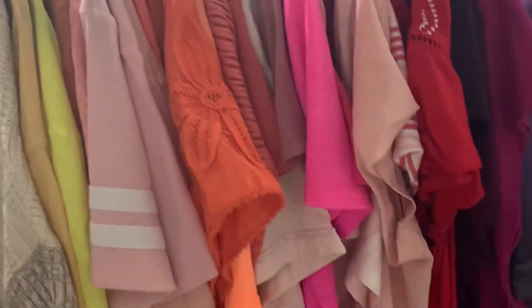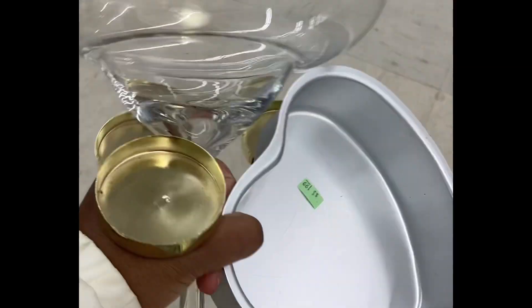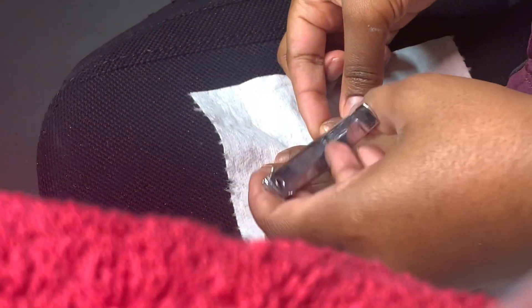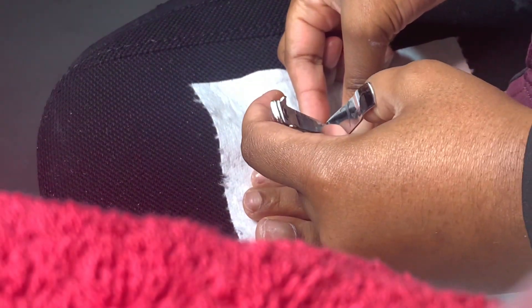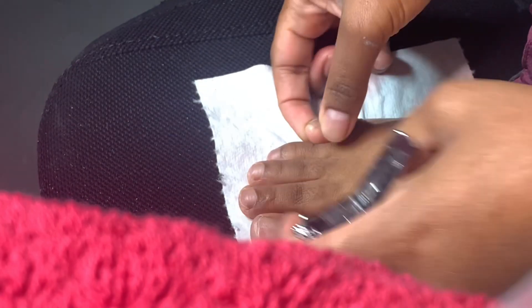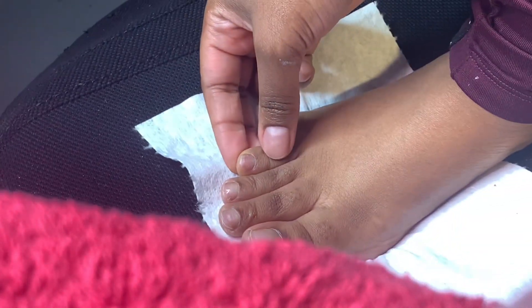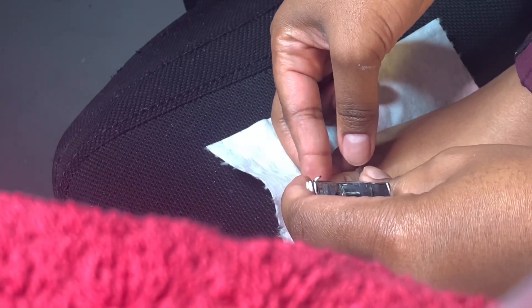Hey y'all, we are back with another video and today I am shooting nail content. I went to the thrift store looking for some blue jeans to match my blue jean nails, but they really didn't have anything. I left with some stuff I don't know why I bought — like a big margarita glass. So I'm pretty much just gonna wing it, and my hair didn't come out how I wanted either.